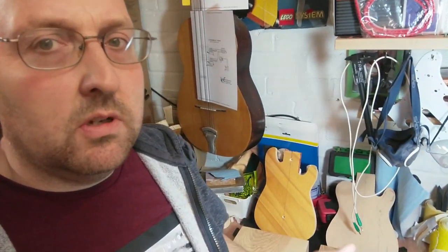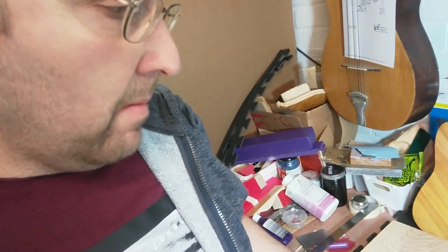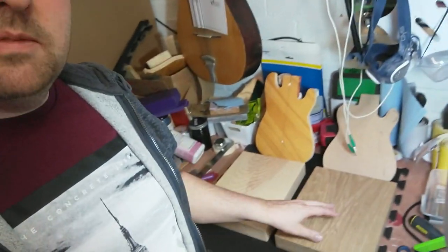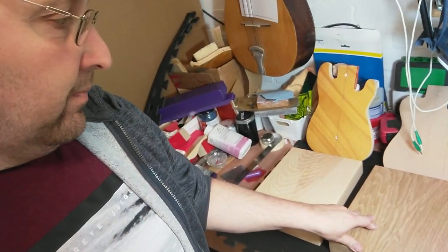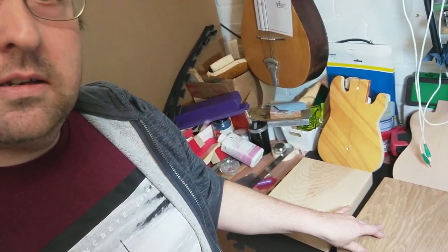Next time you see these they'll be sawn out. There's a discussion of whether you should cut the shape out first or route the cavities first. I've been doing the shape first and then the cavities — the argument being that there's a lot more surface to rest the router on if you're doing the neck pocket. I can see the merits in doing cavities first, but I'm going to stick with my method and maybe try the other way next time.